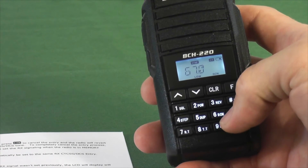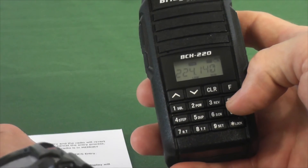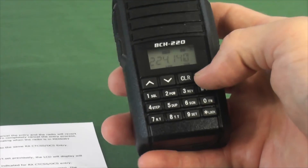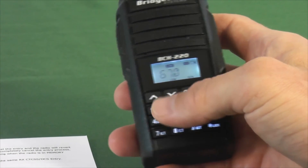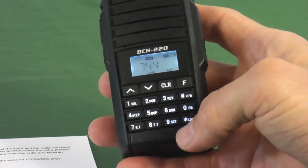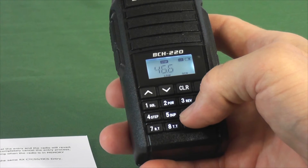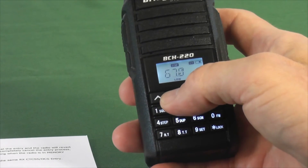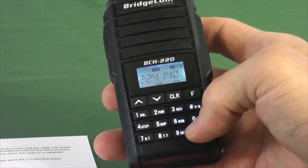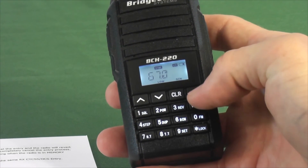Now I'm going to check the transmit tone over here on the last page. My transmit tone — Function and 8 — is TT for transmit tone. Again it's set at 67, but I can change it up or down or key it in. I'm going to go back to my 67 tone and hit Function again to check it. There's my tone put in.